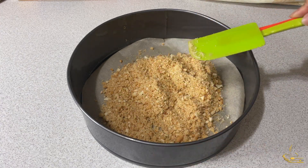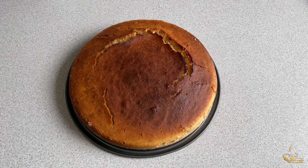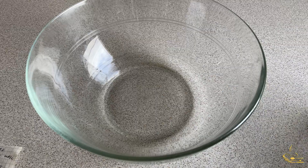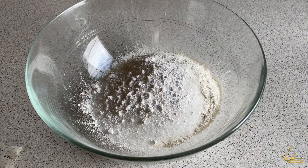Put the biscuit in the cake pan and press well to get the form of the pan, then put it in the fridge. Preheat the oven to 180 Celsius. For the sponge cake, in a large mixing bowl, put the flour, sugar, vanilla, and yeast, and mix it well.